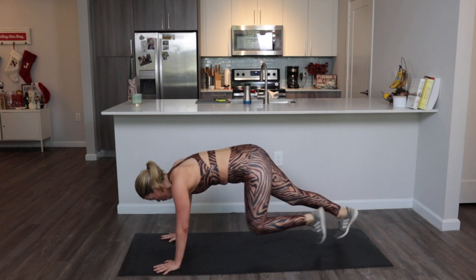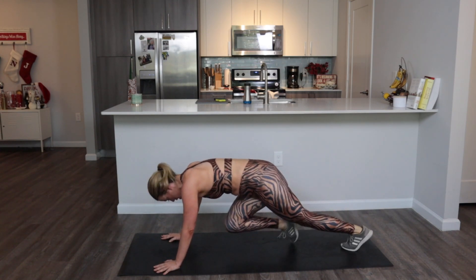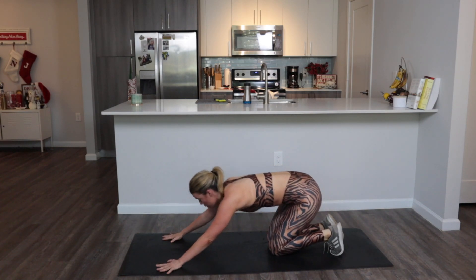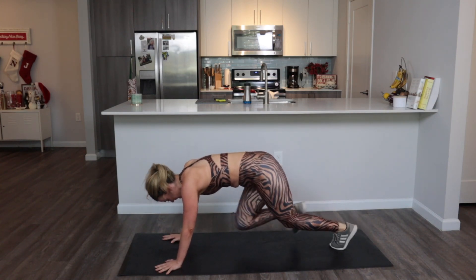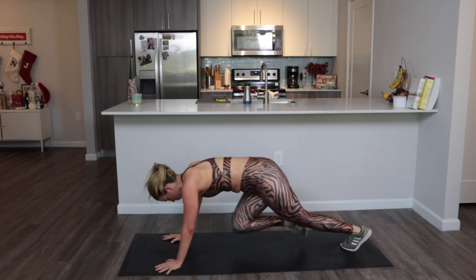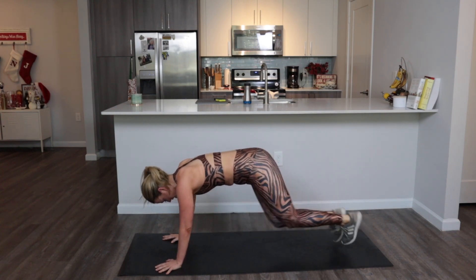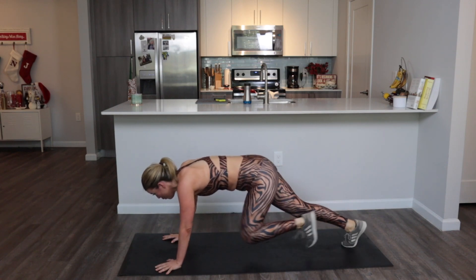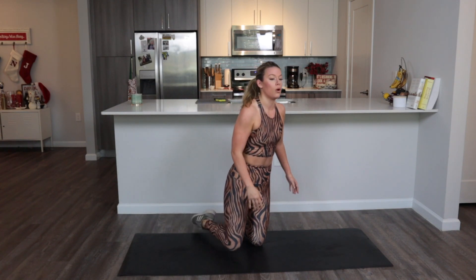Last round of mountain climbers — 30 seconds. You did this last time, you can do it again. Fire in that belly, you got this! Halfway there — don't stop. You get to lay on your back for the next song, so don't stop now. You just have eight seconds left.